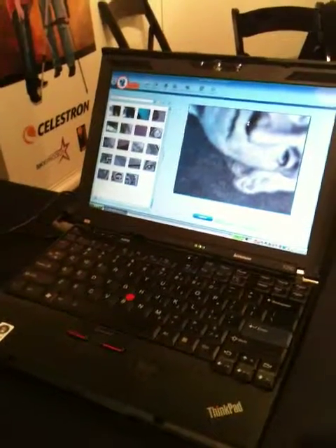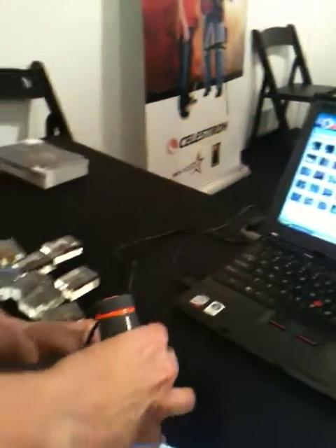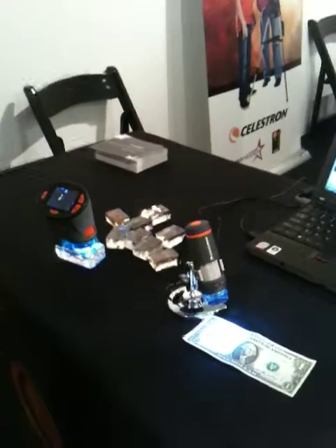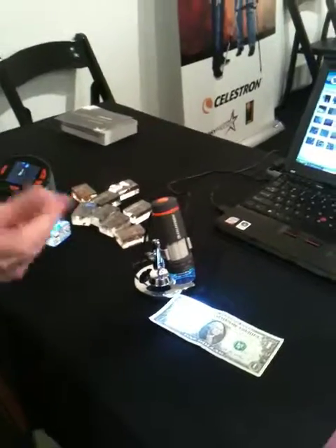So you can do micro photography. Multiple uses — you can take it out in the field with you. Forensics, hobbyists, stamp collecting, rock collecting. Retails for $79.